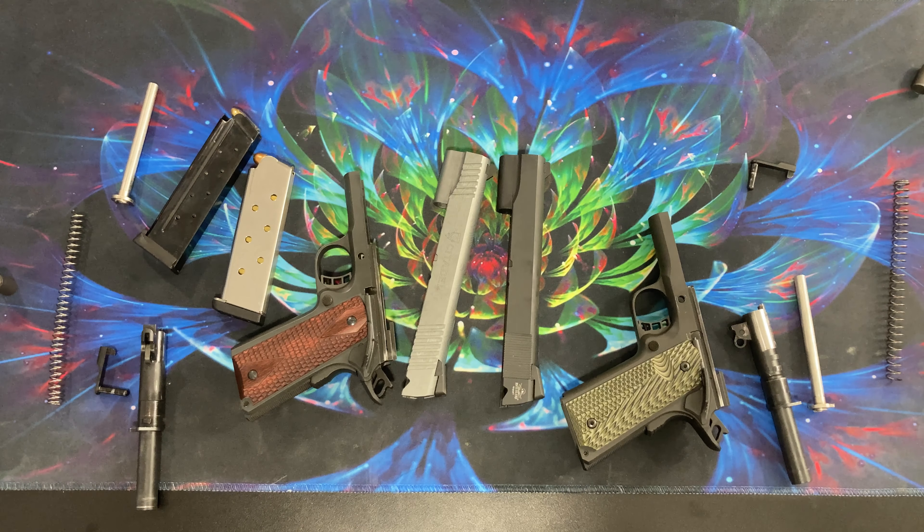Hello and welcome to another AIC video. Today is just going to be a real quick video. I saw a post on the 1911 subreddit a few days ago about a guy who wanted to modify his nine millimeter 1911 to be a .45. When I first read that I thought there's no way you'd do that because it'd be either impossible or way too expensive.